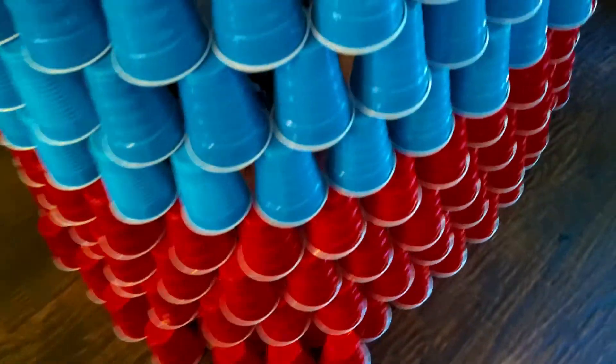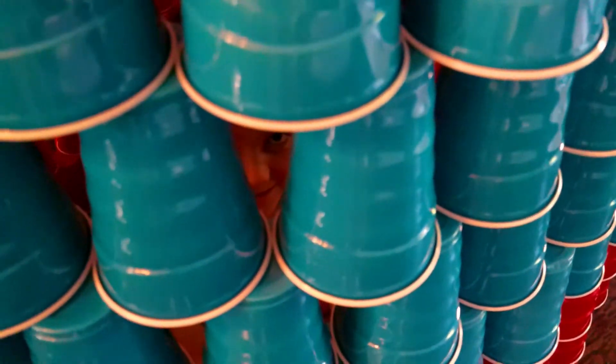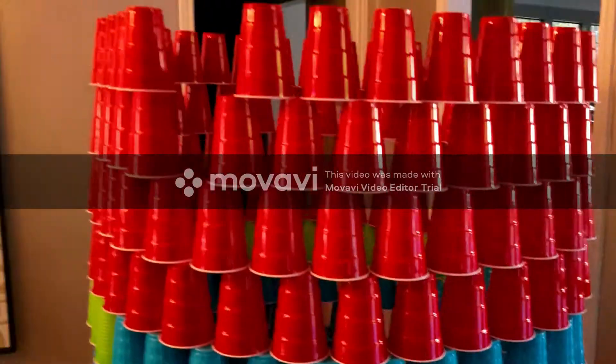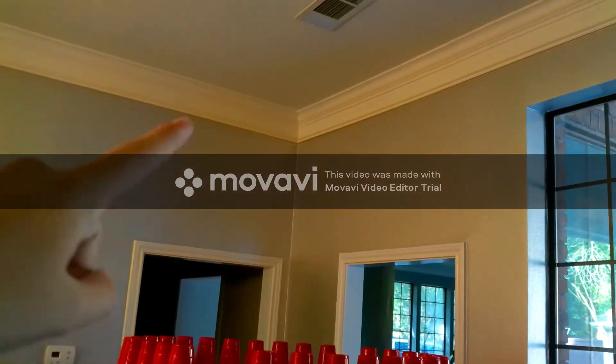I've skipped over a lot, and as you can tell it's going pretty tall. The goal is to get it up to the ceiling.